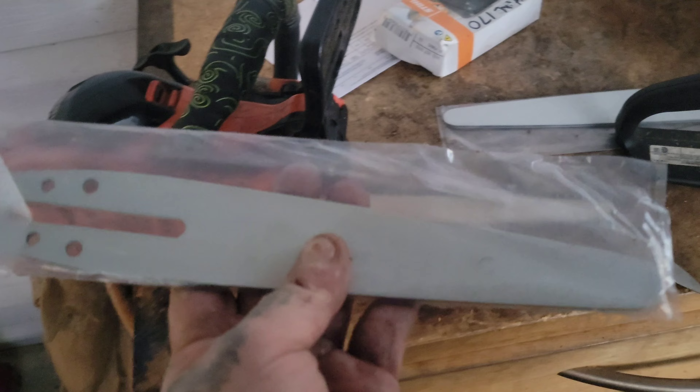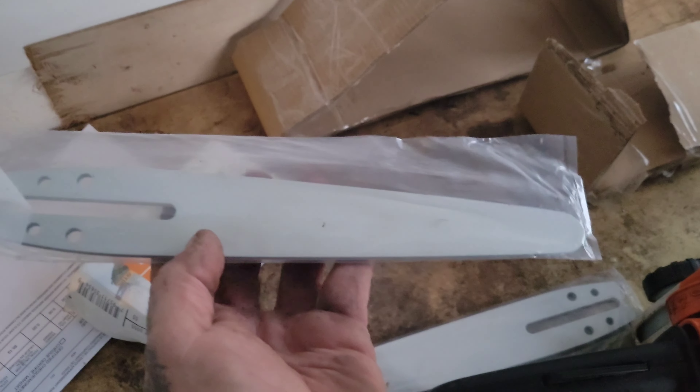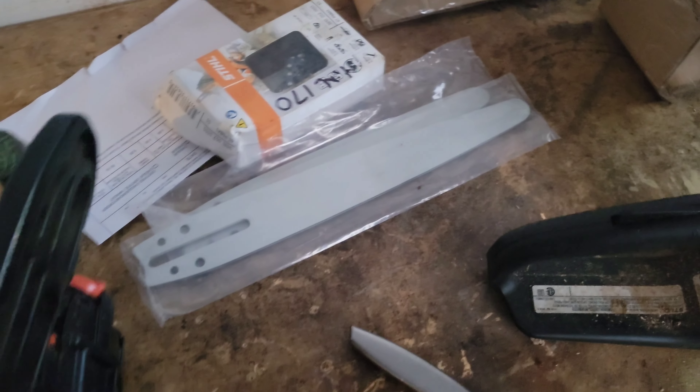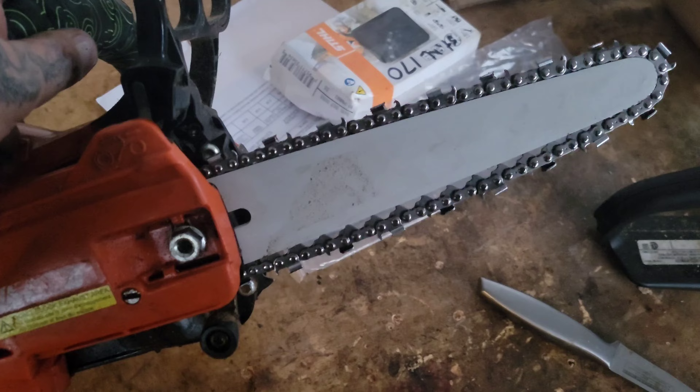Here are those bars I ordered from China. This one's supposed to be eight inches but it's like nine inches, and this one's supposed to be ten inches and it's like thirteen inches. But that's okay — I got it on the saw, just the eight inch. We'll try tomorrow.